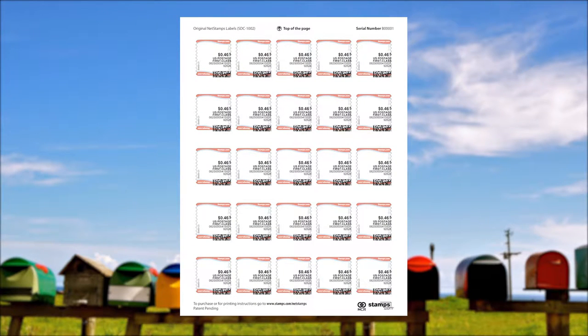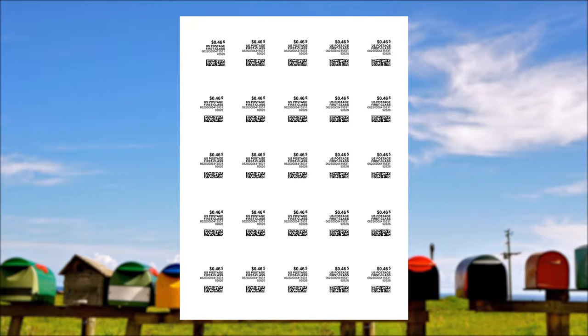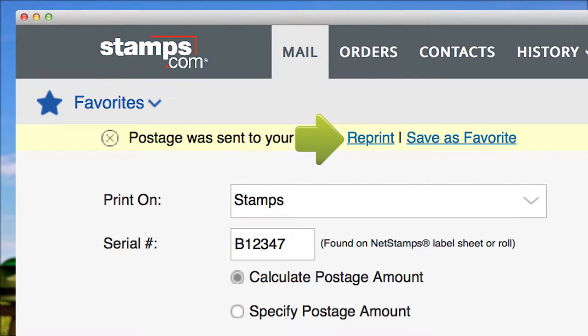If you have printed postage on the back of your net stamp sheet, you can reprint. If you have printed postage onto a blank sheet of paper, you can reprint. If nothing printed, you can also reprint. As long as the actual net stamps labels have not been printed on, you can usually reprint. Just click Reprint, which becomes visible whenever postage is printed.